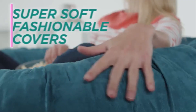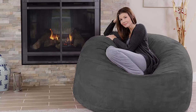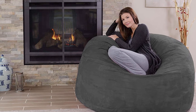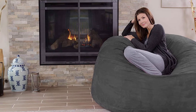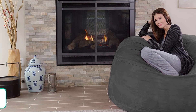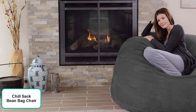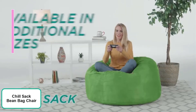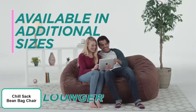Great for young and old — can collapse into a seat or be used as a bed. Filled with top-quality durable shredded memory foam for ultimate softness and chill. Available in different stylish colors. Soft and removable micro suede fiber cover which is stain resistant and machine washable. Very attractive design, made in the USA. I highly recommend you opt to buy this product and save yourself money.